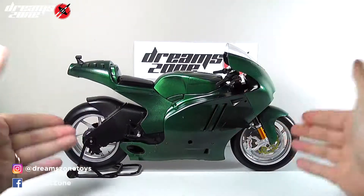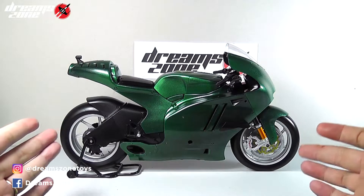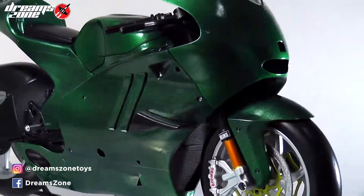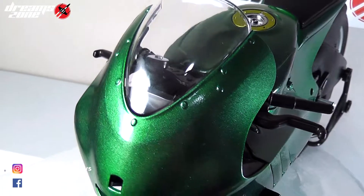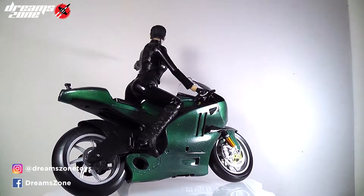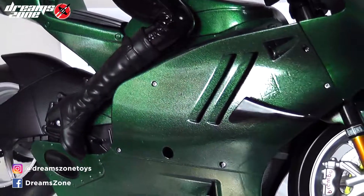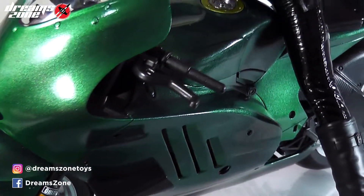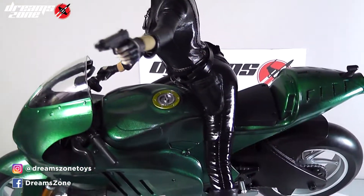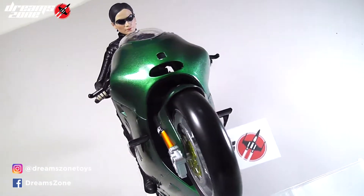Ta-da! Here we go — we have the Matrix Trinity bike, complete! Wow, it looks amazing! To get this effect, I actually did a total of 3 layers of glossy clear and waited over 48 hours to get this result. Although this looks good, it's still not perfect — I'm still missing the decal sticker that I can stick on the bike for completion. But I'm so happy with the result and I'm so glad this is going to be added to my shelf with my other custom made Matrix figures.